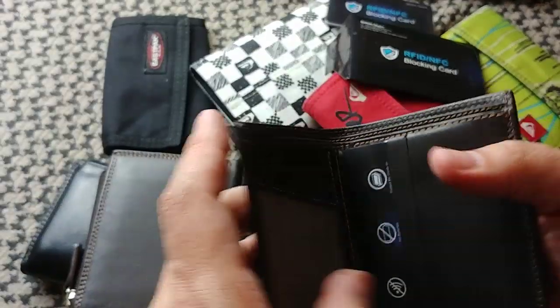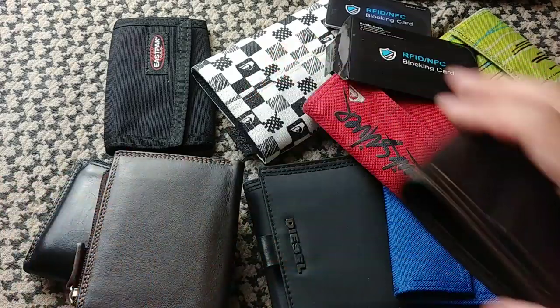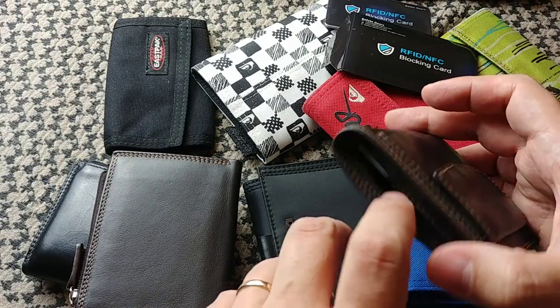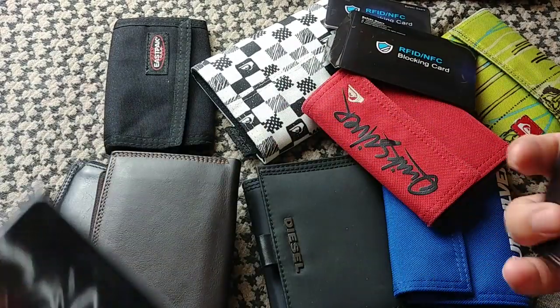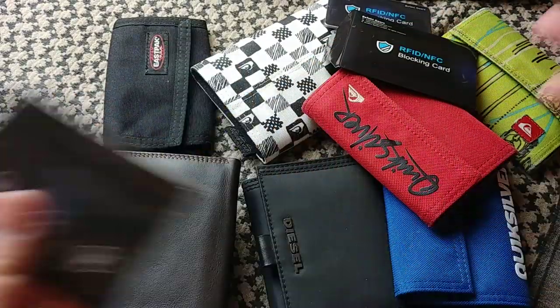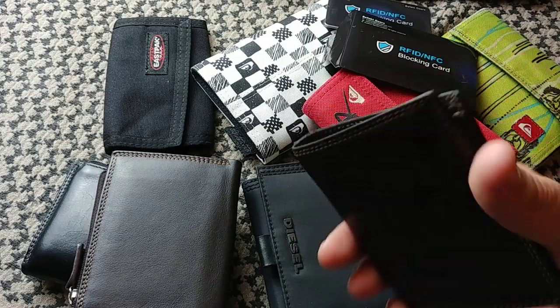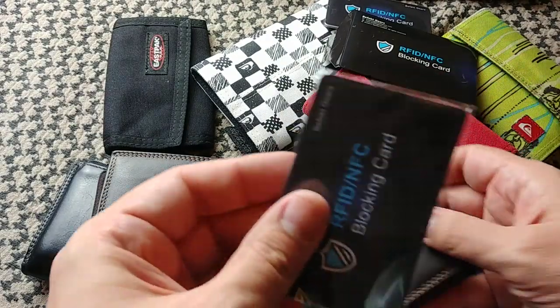You can easily verify this by making a contactless purchase. Usually when you approach the terminal with your wallet, it already reads the card. Now try that with the blocking card inside — it's going to block the signal. Then remove it, try again, and at the supermarket or wherever you're using your credit card, it will actually be read. It effectively works as a blocking signal. It's pretty awesome.